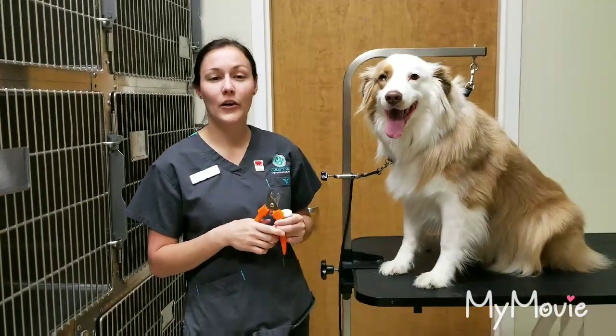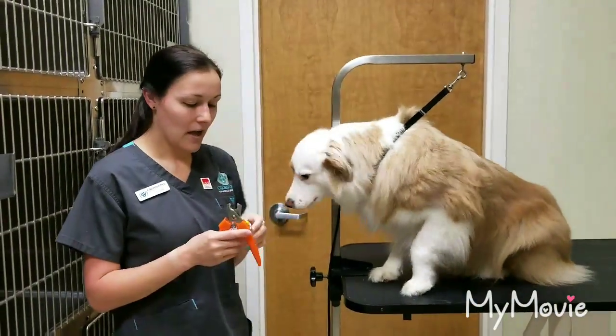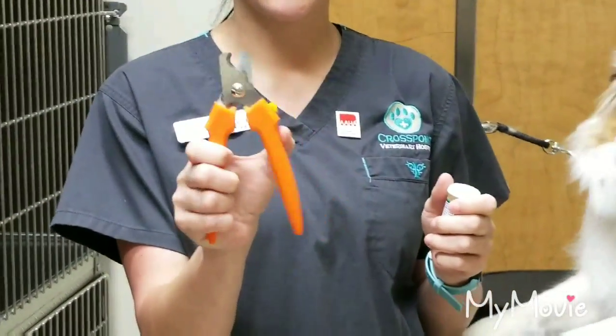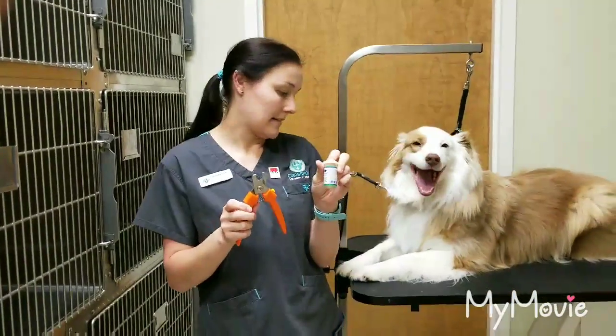Today, we're going to learn how to clip a dog's nails. This is Gordie, the Australian Shepherd. She's very cute. Today, for nail clippings, we have our nail trimmers and then quick stop. If the dog's nail bleeds, we need this in case of that.